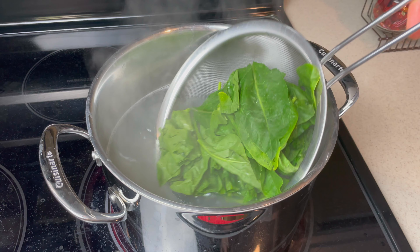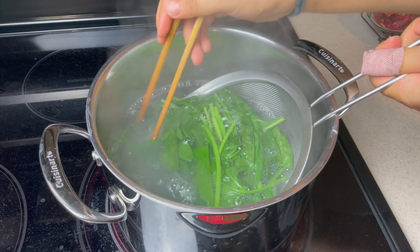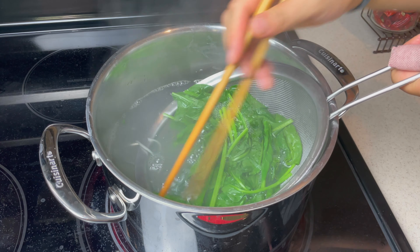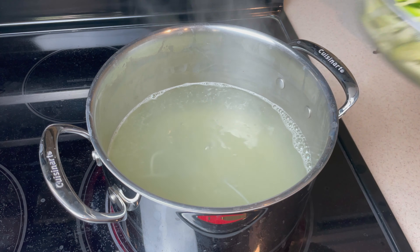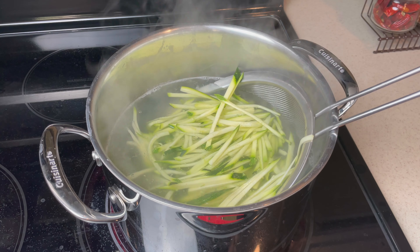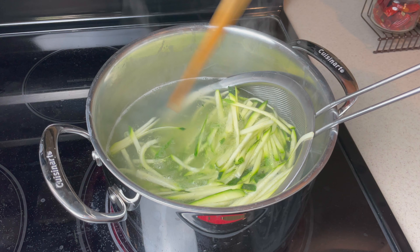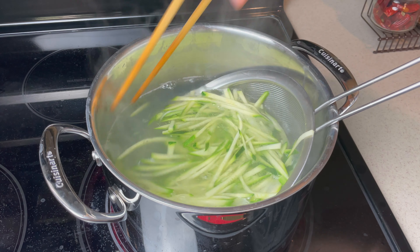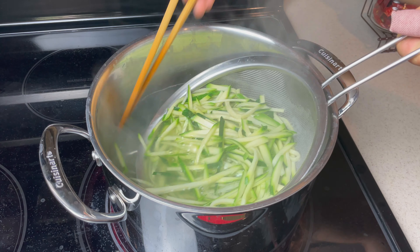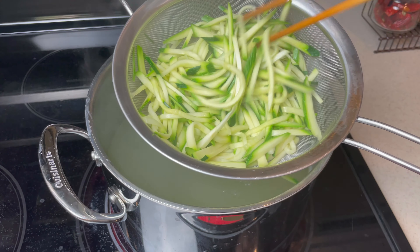Gather spinach in a strainer and dip it into the water to cook. Take it out after 30 seconds. Place zucchini in a strainer as well, dip into the water, and stir with chopsticks to ensure everything is evenly cooked. Once the zucchini starts to bend, it's ready — take it out. Do not overcook, otherwise it will change the entire texture of this dish.